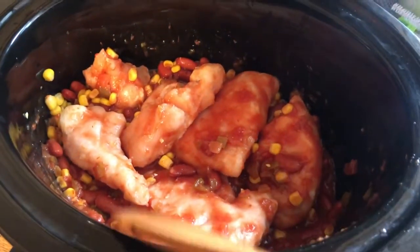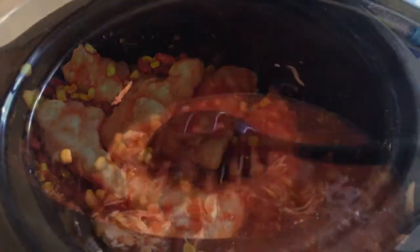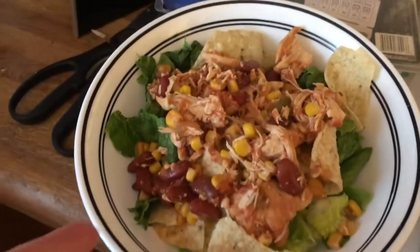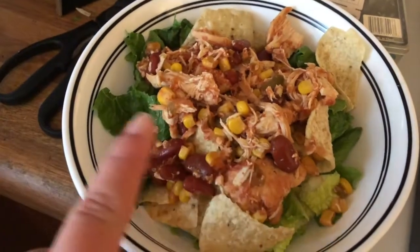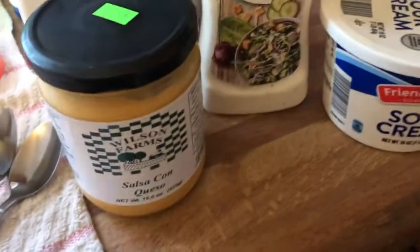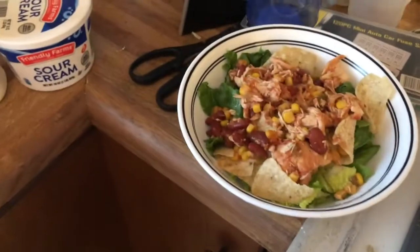I'm going to put it on low for the next eight hours, and I'll come back and show you our taco salads. This is what the mixture looks like once it's all cooked and we've shredded the chicken and tossed it back in. And this is what it looks like once it's plated — we've got our lettuce, our chicken mixture, our tortilla chips, and then we'll top it with queso, ranch dressing, sour cream. Of course you can add whatever you like. That is dinner for the night.